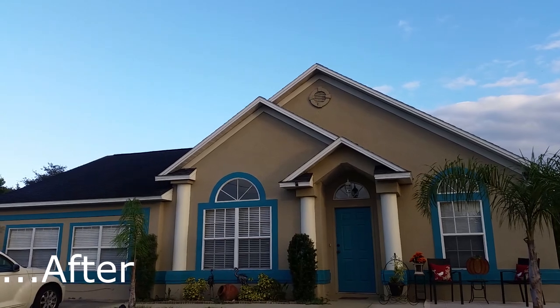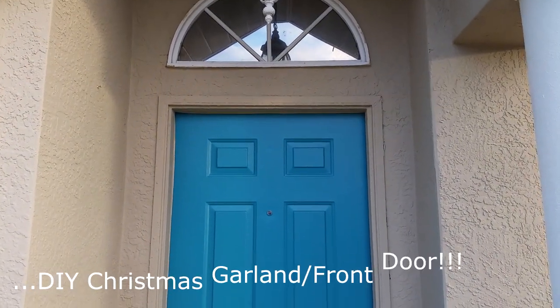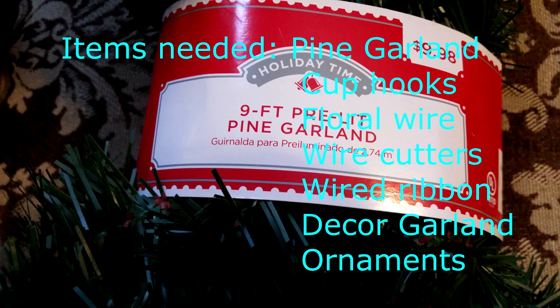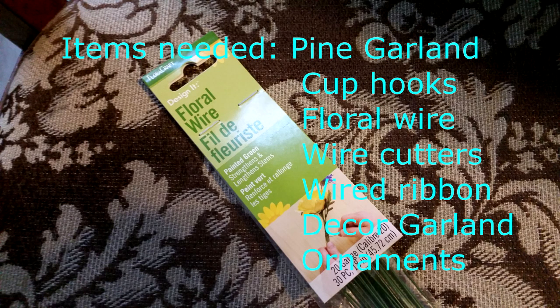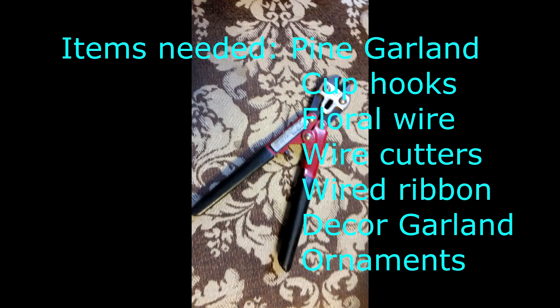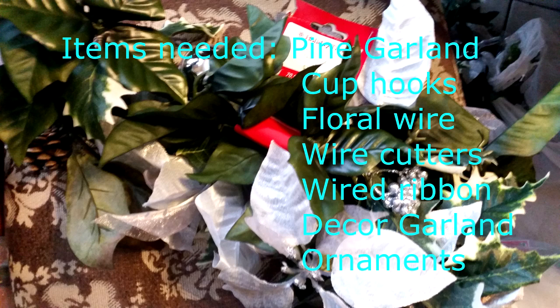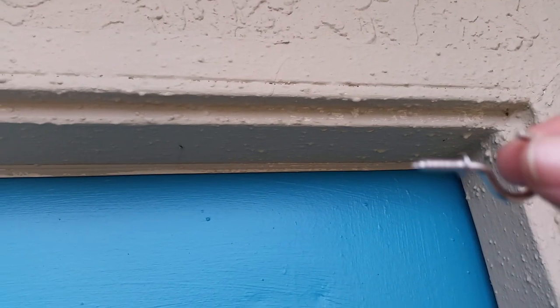My DIY project is to hang some Christmas garland, and the items you will need are: a pine garland, cup hooks, floral wire, wire cutters, wired ribbon, decor garland, and ornaments.